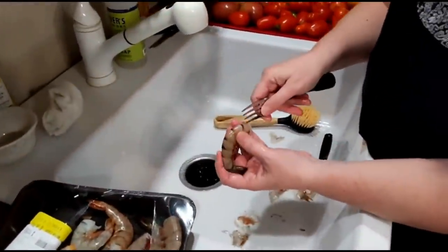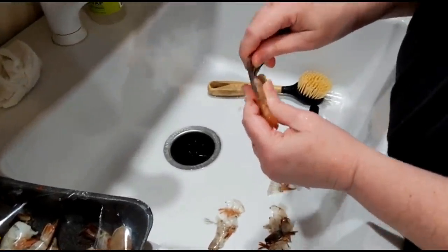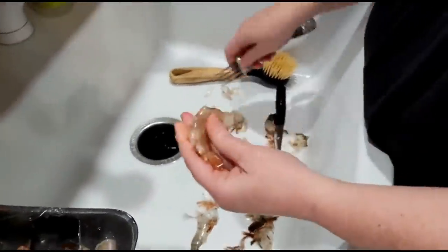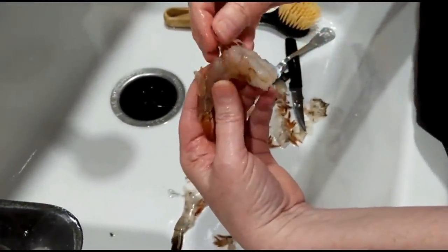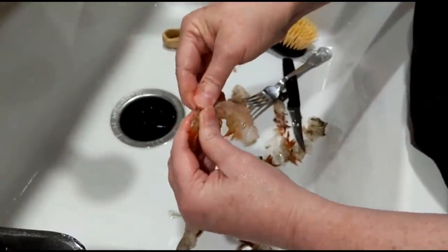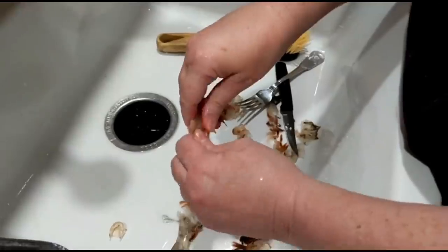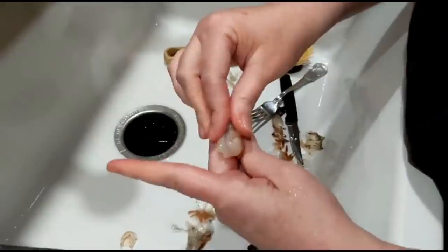I don't even know if y'all can see this good, 'cause you're kinda not on the side you ought to be on. You see that right there? That's what the fork brings up. So it works good, it works very good. And the more you do it, the better you'll get at it. I'm not an expert like I said, but you know what? These are gonna be delish!